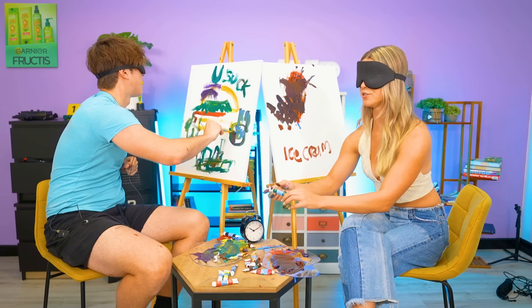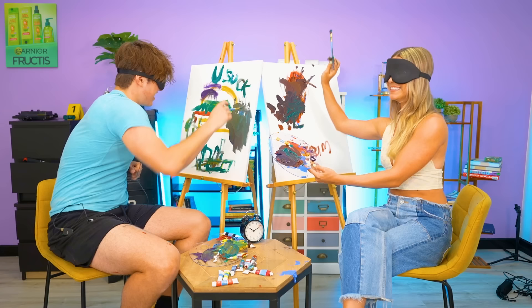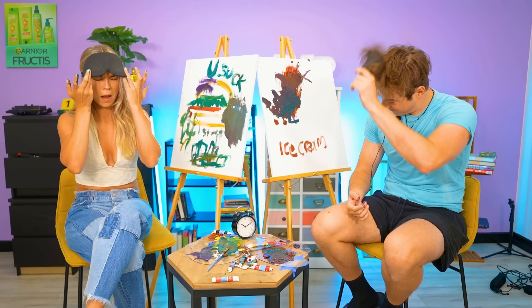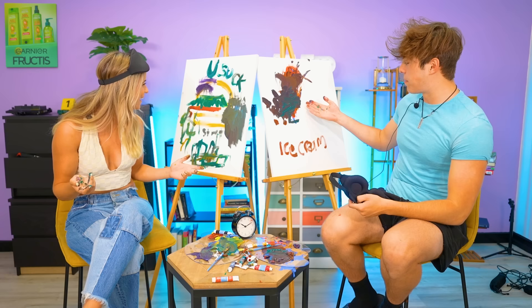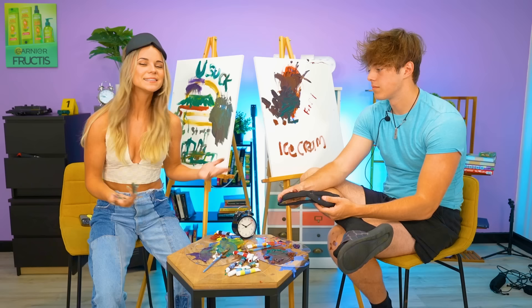Oh shoot Jeremy, we have 30 seconds! I'm gonna add one more color — finishing touch. And... time! Oh my gosh, what did you do? This looks like... I killed that. I literally wrote this blindfolded — I wrote 'you suck' and that was your message. And I put 'strat' because this was going to be good. Comment down below who you think did better. It's hard to tell who the better artist is, but comment what you think and we will see you next time. Bye guys!